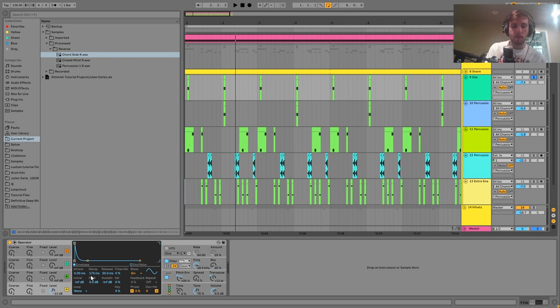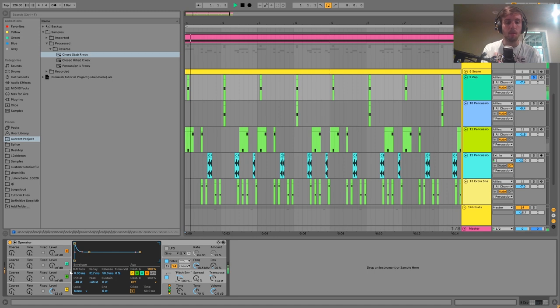The first thing is this little zap, made with Operator — just a sine wave with a really short envelope and a pitch envelope on it. Without the pitch envelope it's a plain hit, but with it you get that zap sound. These are used a ton in this style of music and this is how you make one.